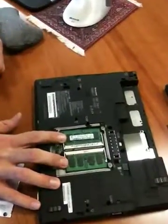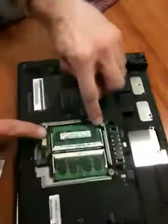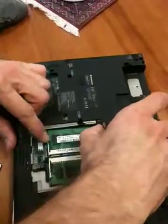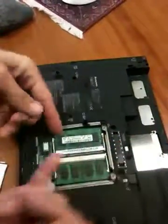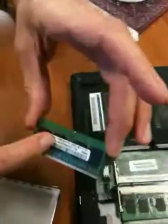According to my calculations, he has two chips in there. One's going to be a gig, one's going to be a 512. You may have to pull them both out. You've got these two tabs — kind of go like that, and it should pop up like that. Don't force it.